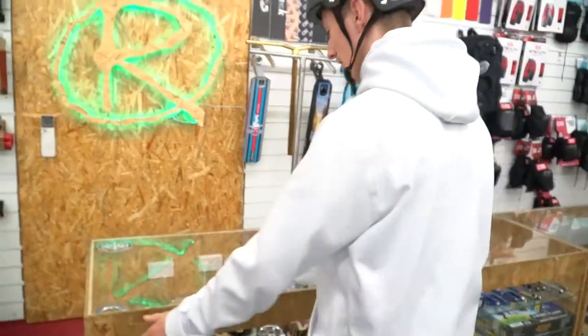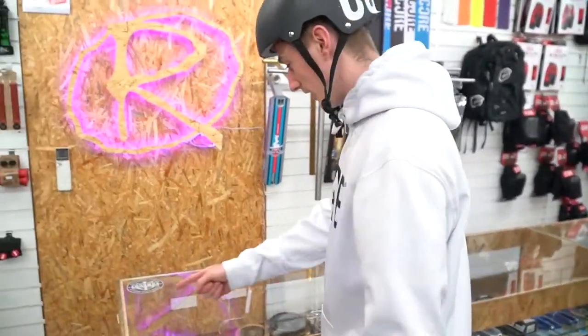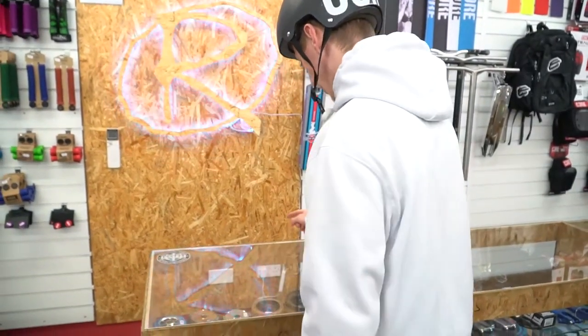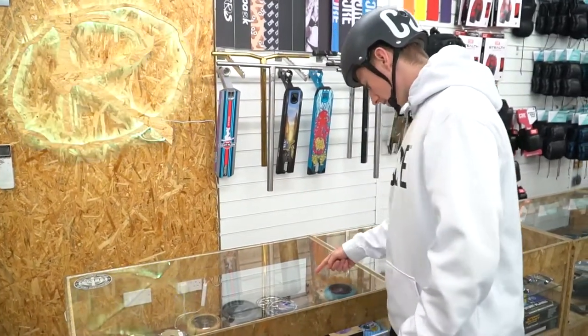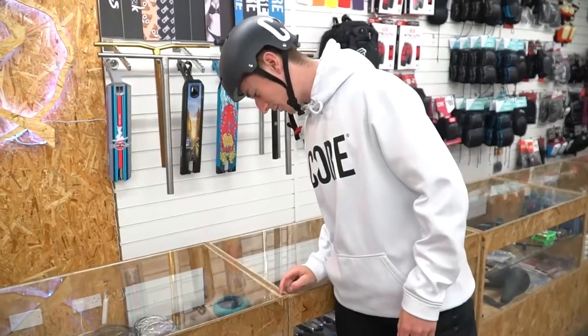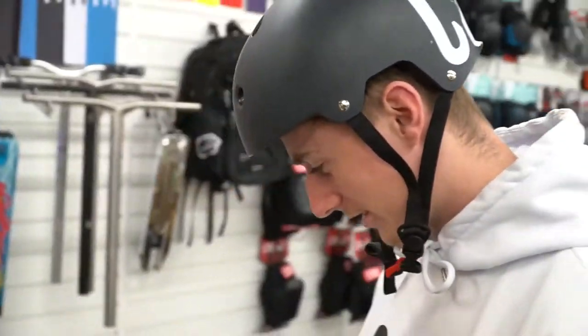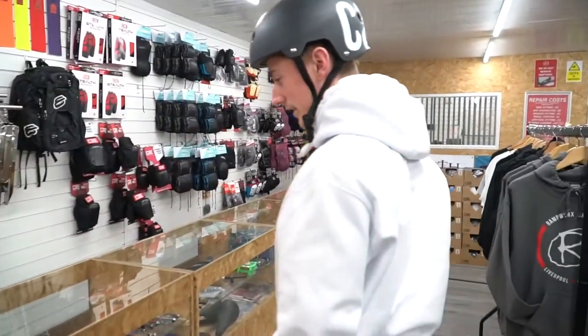Moving on to this cabinet here, we've got all different wheels. We've got some Eagle wheels, some Drone wheels, some Oath wheels, another 120s. Then we've got some Envy wheels, some Chubby wheels — the Chubby wheels I've got. Then we've got the Core wheels, which are quite signature to be honest, I like them.